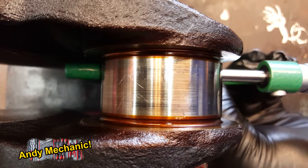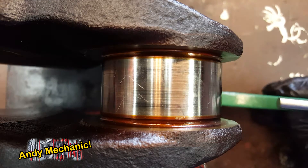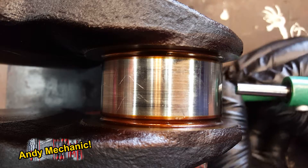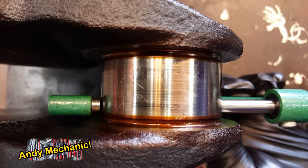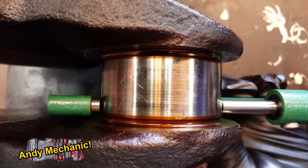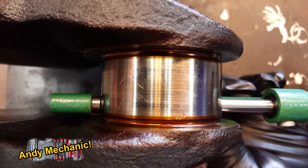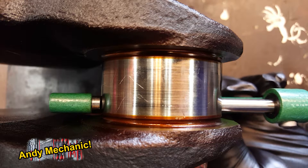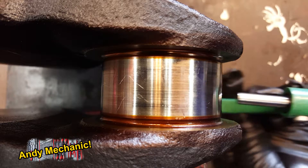Third reading. Right, last reading — here we go. Now be sure to keep away from any oil holes that are on the journal, otherwise it'll give you a definite misread. There we go, let's see what that is.